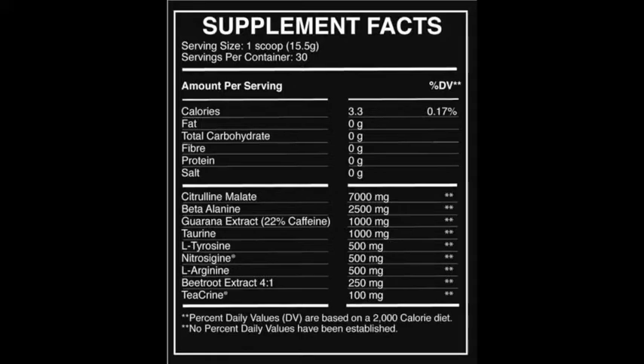The first ingredient is guarana extract at 22% caffeine at a gram, so that's 220 milligrams of caffeine — mid-range for a pre-workout. It does have other stimulants in there as well. Seven grams of citrulline malate — it doesn't state the ratio, but if you assume a two-to-one (the most common), you're looking at about four to four and a half grams of citrulline. That's not a crazy dose, but it's likely to be effective at that dosage.